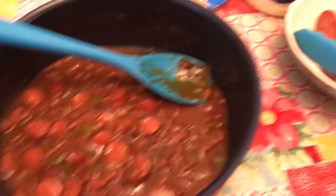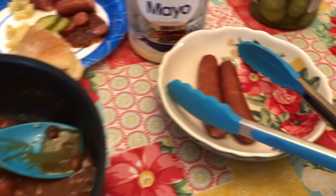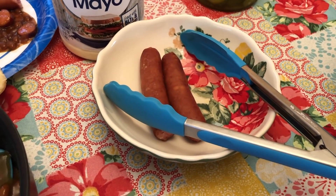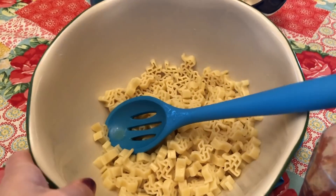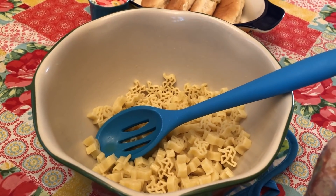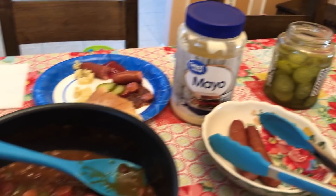We have about half of that left. That was really, really good. Two hot dogs, but Gary said he's going to have another one. We have some of this Texaroni stuff left and some buns, and that's it.